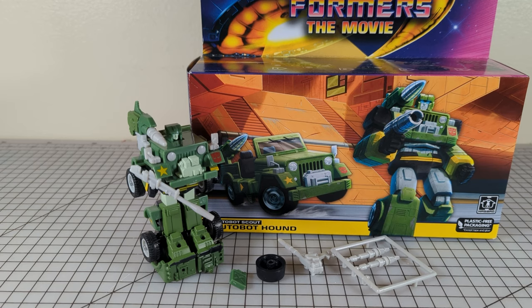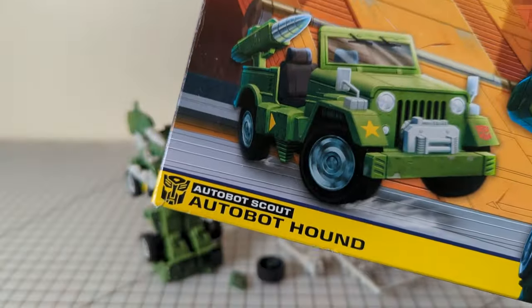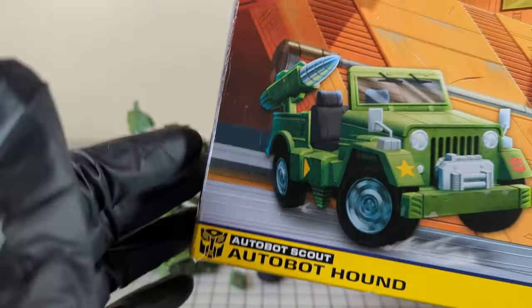Welcome to Chromeface52 Transformer Review. Today we have Autobot Hound, the Autobot Scout, from Transformers the Movie, Walmart exclusive. You know what this is.